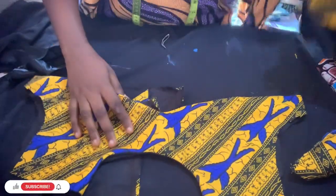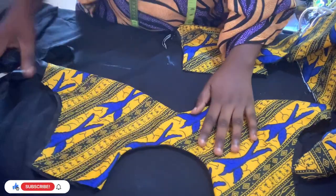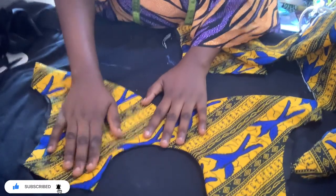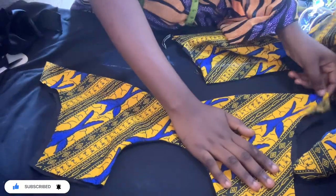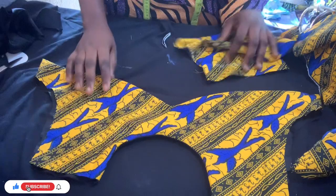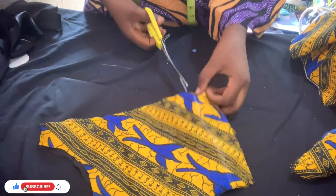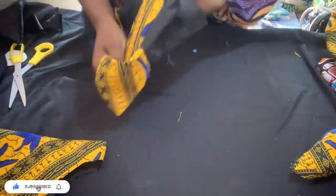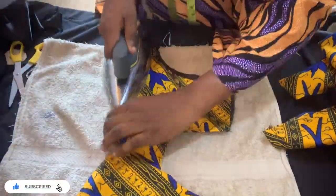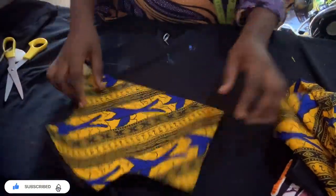I'm going to be notching it before turning it inside, just the way I'm doing. Use your zip and scissors to push out wherever you want — push it out and give it a good press. Iron it well so the lining is not showing outside. Do the same thing to the back — notch it, because notching makes your work neat. Turn it to the other side and give it a good press, iron it so the lining will not be showing.